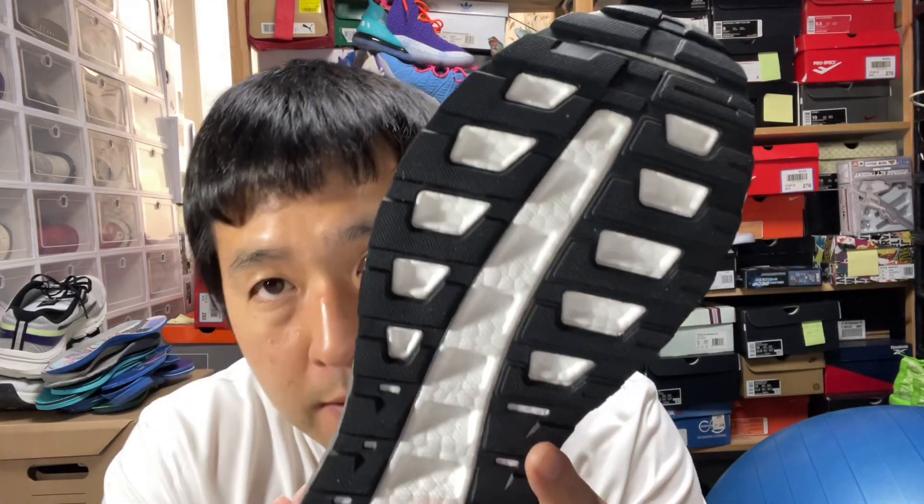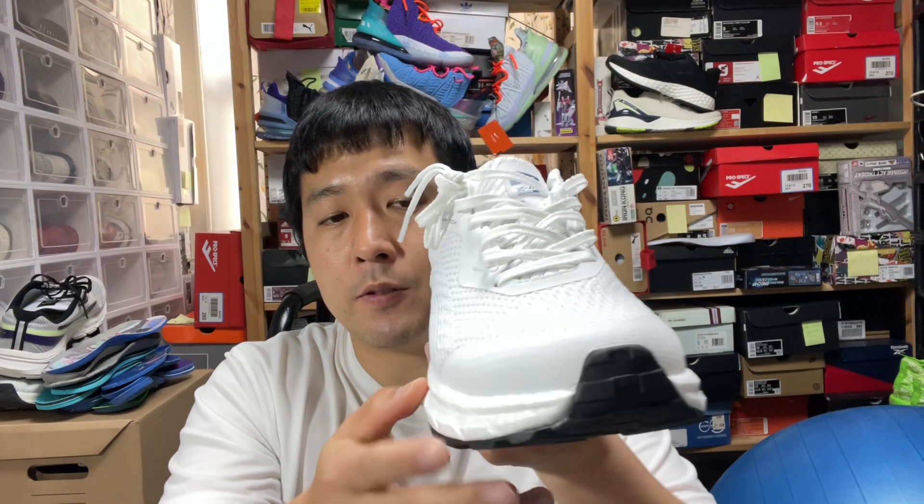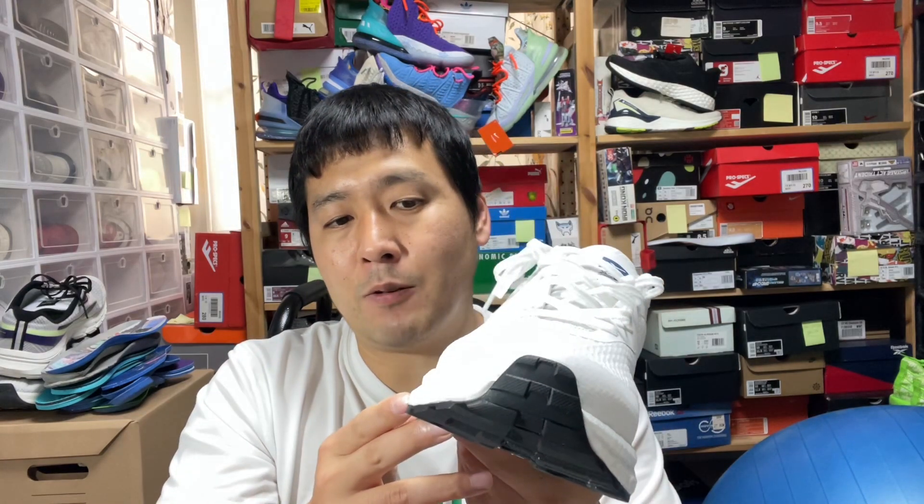The outsole is pretty thick and designed to provide decent traction for forward and backward motion, but laterally — side-to-side movement — not that incredible. Not bad either, but I wouldn't recommend it. Also, the base is not very wide, and because the midsole is soft, you might be injury-prone with a lot of side-to-side movements. If the base were wider with some extra TPU outrigger material, maybe you could play tennis or casual hooping — but for this shoe, just forward movements. No side-to-side.